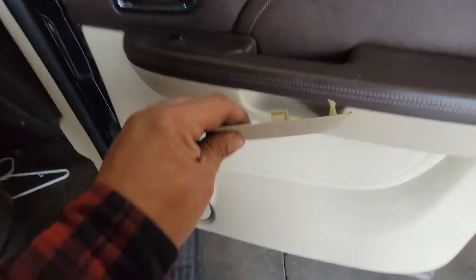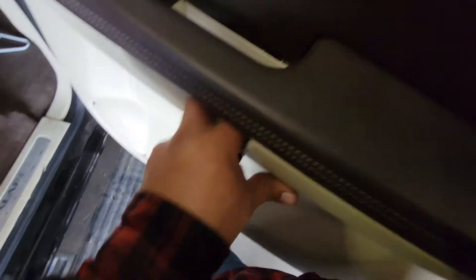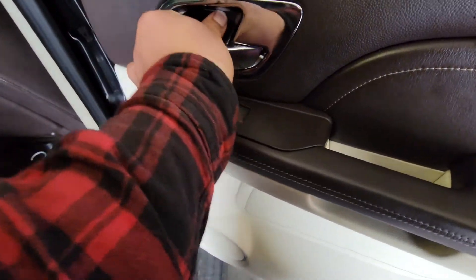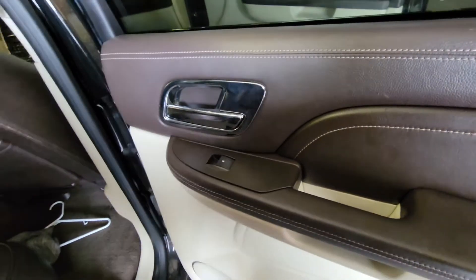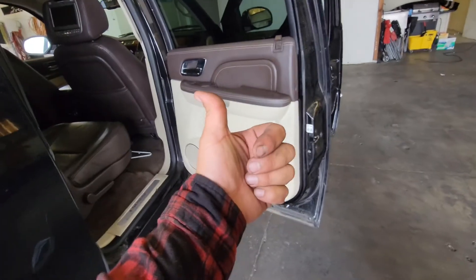Now we have two little covers. This one goes right down here — slide that into place. This one goes right in here — slide that into place. And we are set. That is how you get that done. Thank you for watching, please like and subscribe.